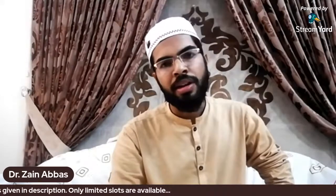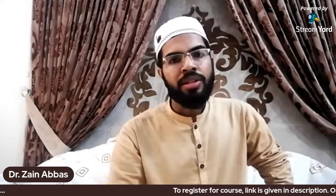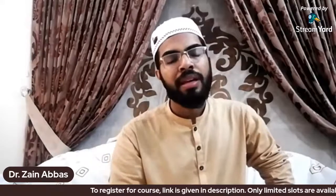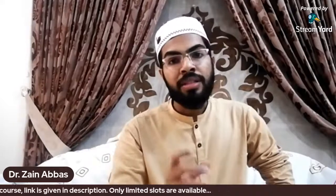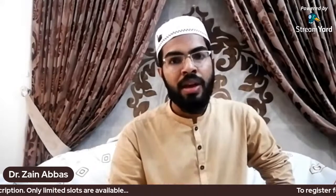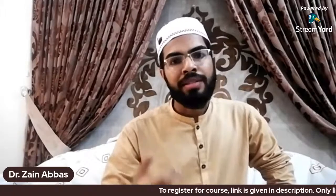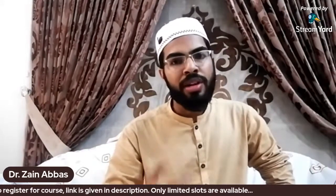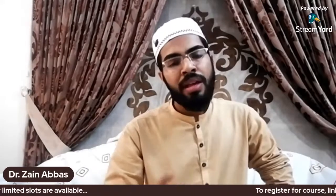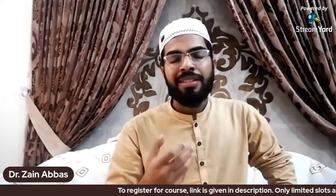I want to give some background on this course. In 2021, a proposal was made and the 360 Skill Set Series was planned. This series includes different courses and learning programs, and we have started from the religious domain with the Arabic language course.